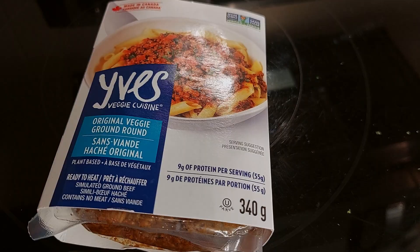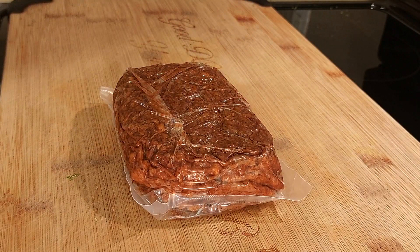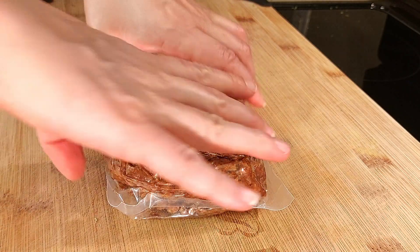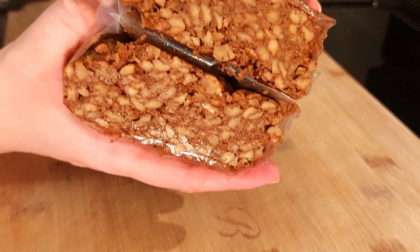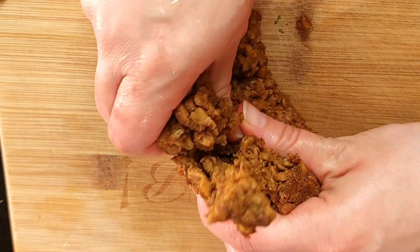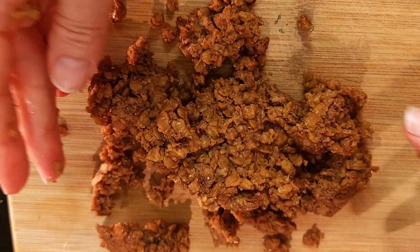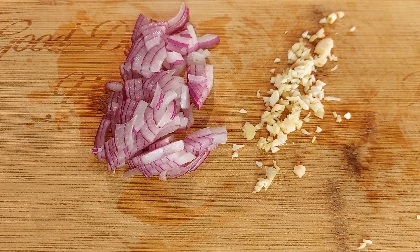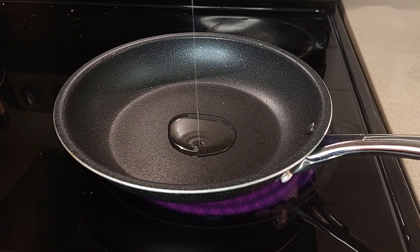I'm using Eve's Original Veggie Ground Round. They do have a Mexican type as well, but with the Original you can control the seasoning. I'm only using half a package right now. I have some chopped red onion and garlic, and we're getting our pan hot with some oil.